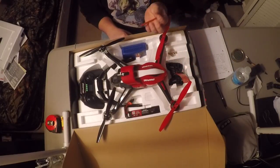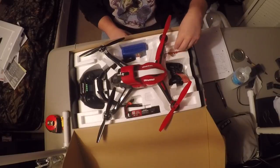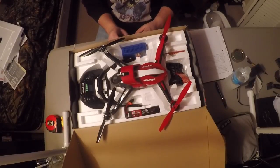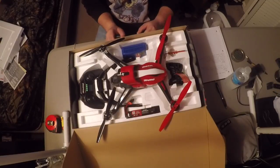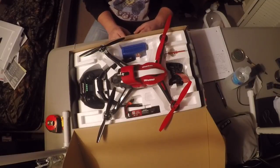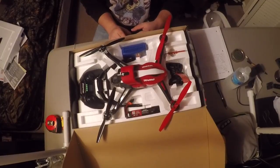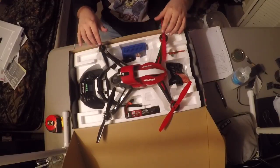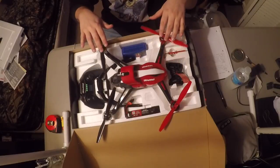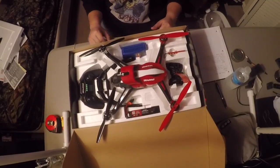I haven't flown it yet. I plan on flying it this weekend — this video will probably be uploaded next week or maybe this weekend, depending on when I have time off work. I'll have another video up for how it flies and how it takes footage. I'm stoked and excited — I'll let you guys know how it goes.